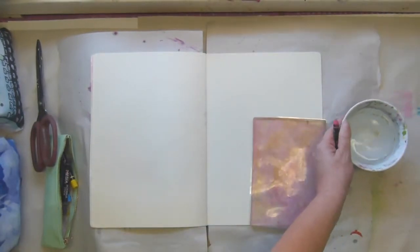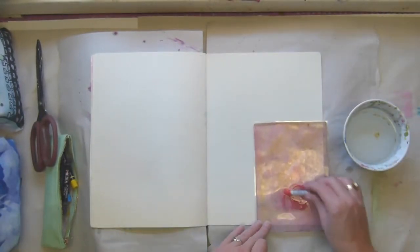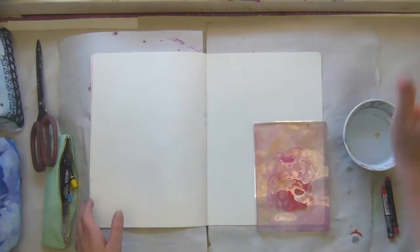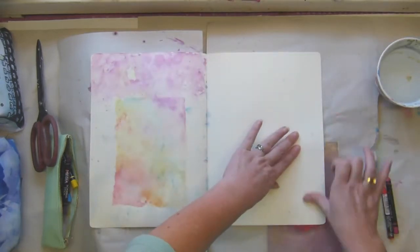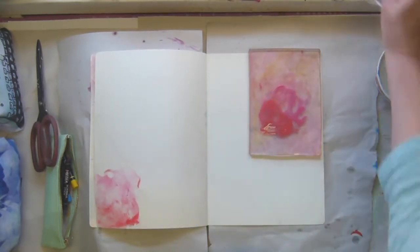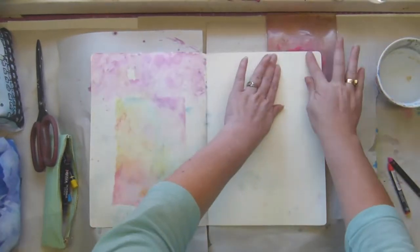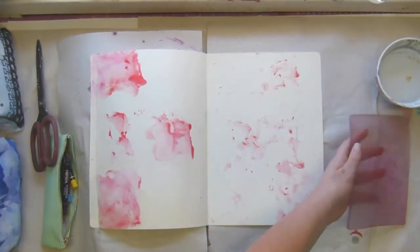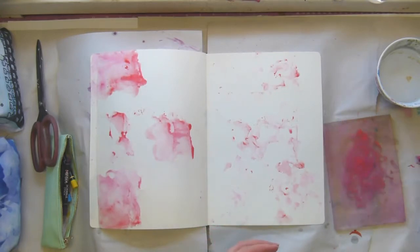Hey it's Tanya and I'm once again working in my art journal. This time I'm using a jelly roll plate — or is it just a jelly plate? I don't know, but it's new to me. I've been playing with it and I was watching some YouTube videos where somebody was using scribble sticks or art crayons on it, and I thought that sounded like a fun plan, so this is what I'm doing now.